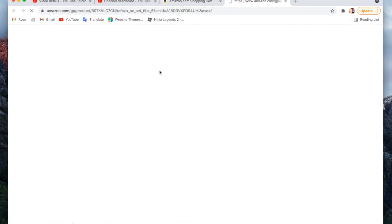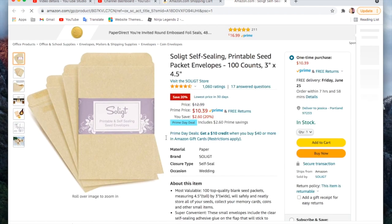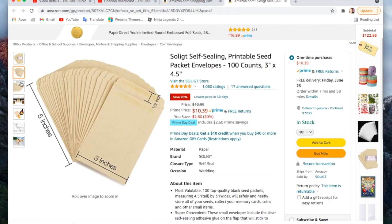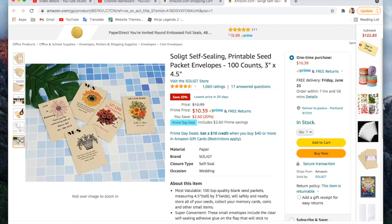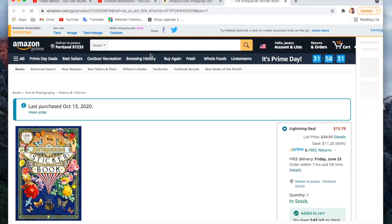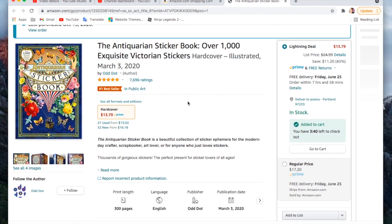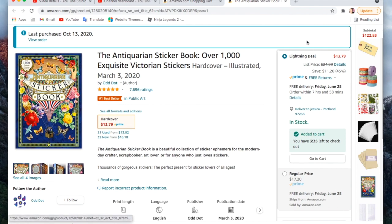The next thing is something new — I've never seen these before, but they're little seed packet envelopes. They have an adhesive tab. You get a hundred of these and they look like they're kind of craft color, but I thought they were so cute. They say printable, so I never thought to print on them before, and I'm really excited. I think they're cute plain too.